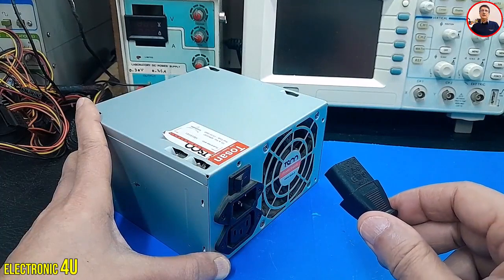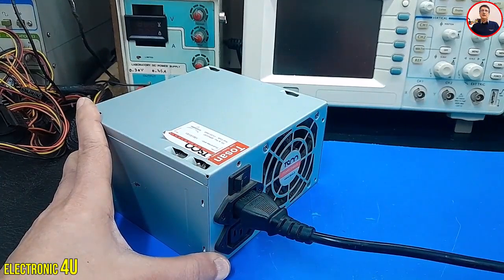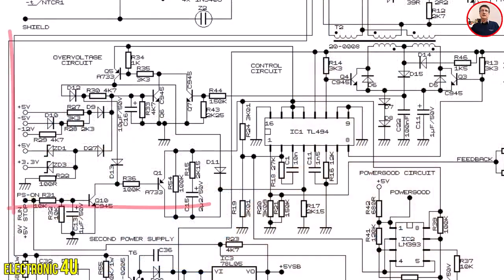In that case, you need to disconnect the device from mains electricity and reconnect it. The device will then restart. But why does this happen?